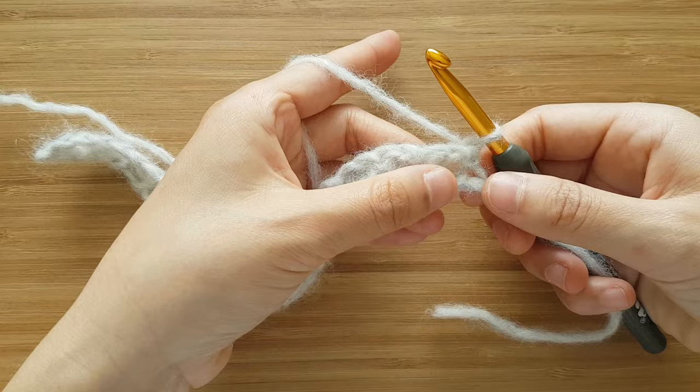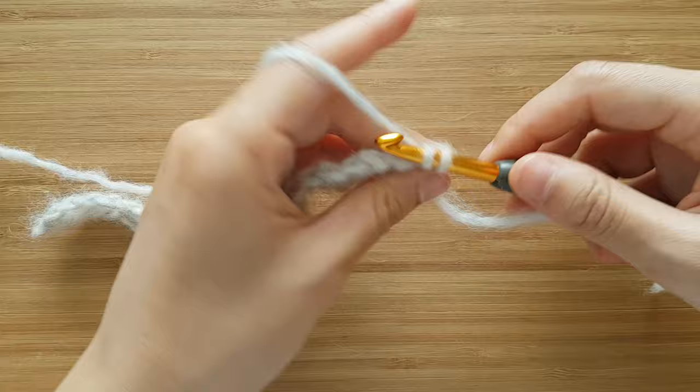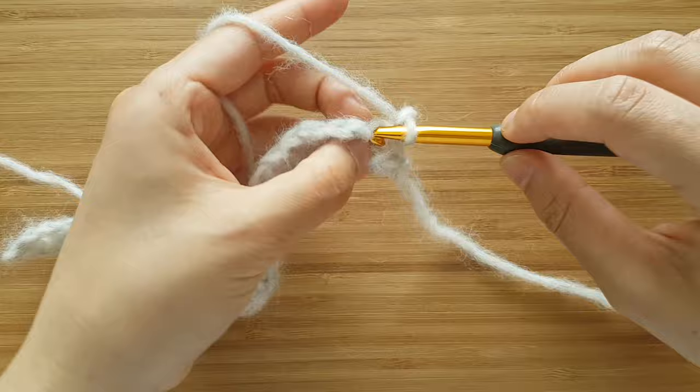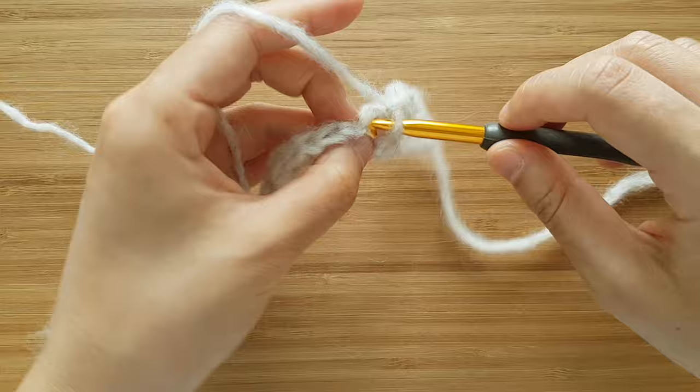At the end of the row, turn your work. To start row 2, chain 1. This chain 1 at the beginning of the row doesn't count as a stitch. Single crochet into the first stitch, chain 1, skip the chain space and then single crochet into the next stitch. Repeat: chain 1, skip the chain space and single crochet into the next stitch until the end of the row.